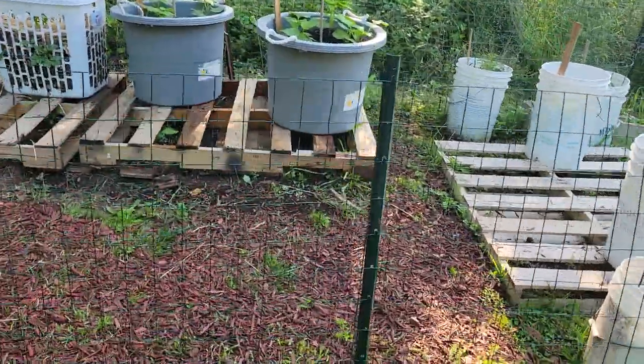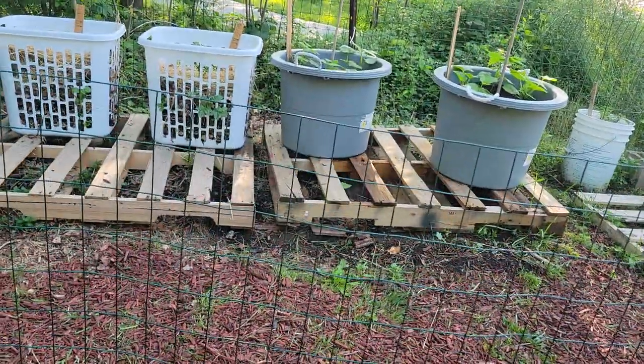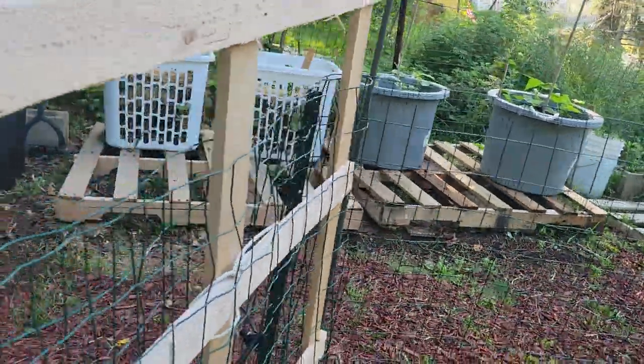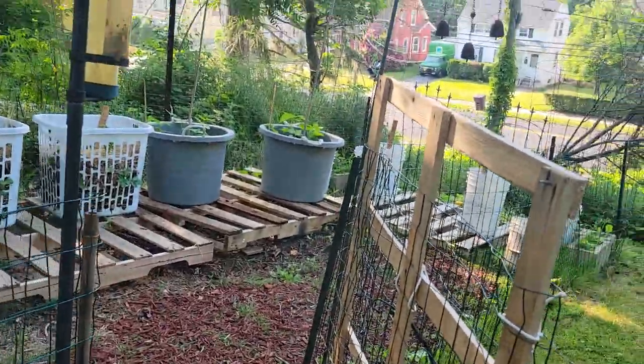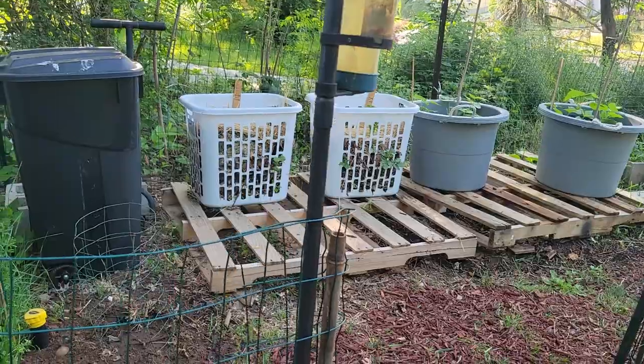The fence is primarily for those of you that remember — I've been having a long-standing battle with woodchucks on my property, so this is primarily to keep them out. It doesn't stop chipmunks, it doesn't stop birds, it's mostly to deter them from getting in.